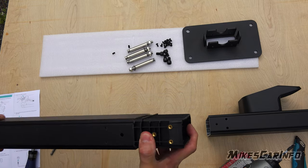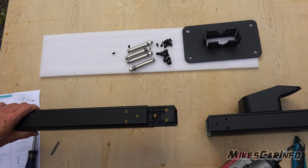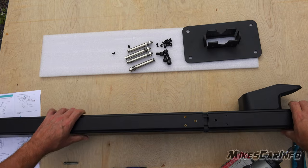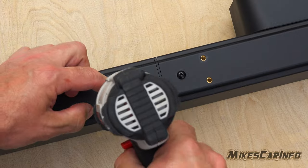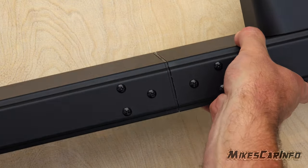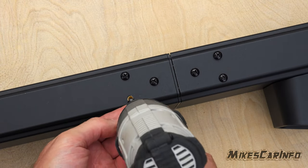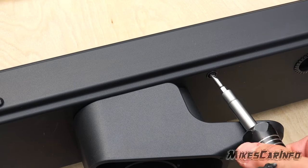It's a very sturdy structure once you put it together. The center piece right here is open so the wires can go through it. Once you connect the top piece to the bottom piece it's super strong — there are six screws on each side which just solidifies the whole structure. I'm glad they allow the wires to go through even that center part.